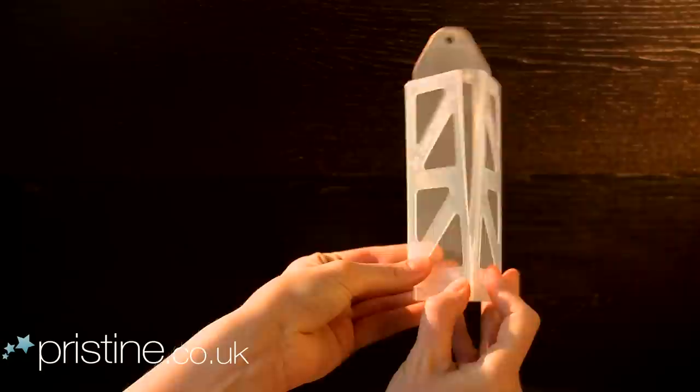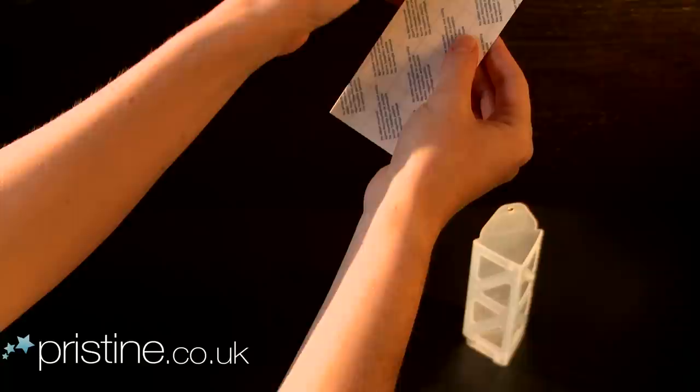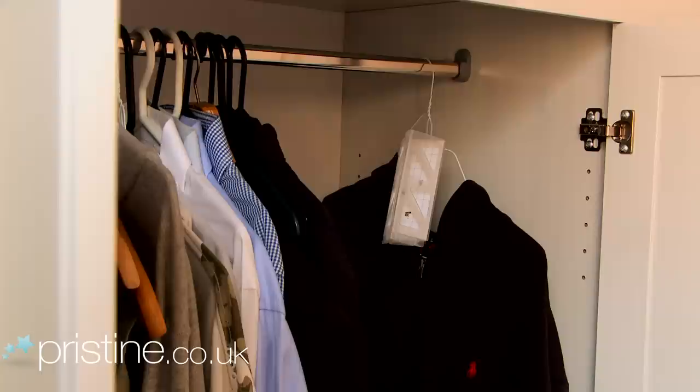This product is very easy to assemble. The pheromone pad simply slips inside and the product hangs in or near your wardrobe. The pheromone pads should be changed every three months in order to remain fully effective.